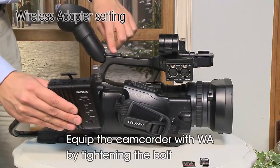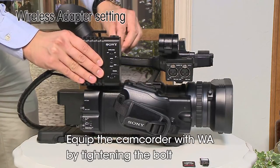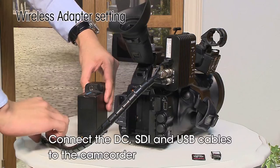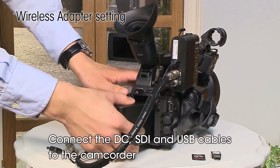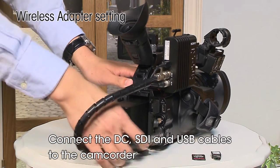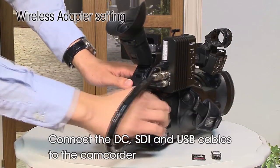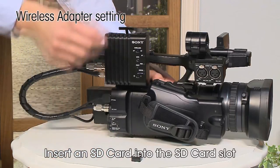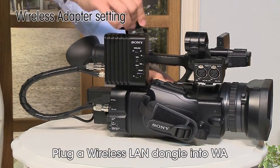Equip the camcorder with the wireless adapter by tightening the bolt. Connect the DC, SDI, and USB cables to the camcorder. Do not insert or remove the SD card when the wireless adapter is powered ON. Plug the wireless LAN dongle into the wireless adapter.